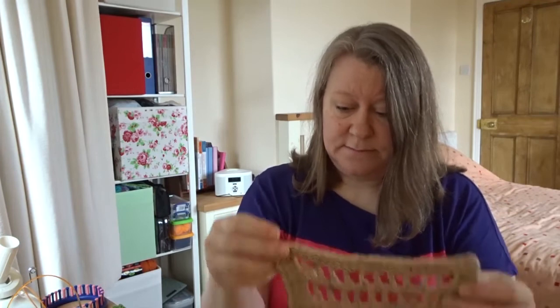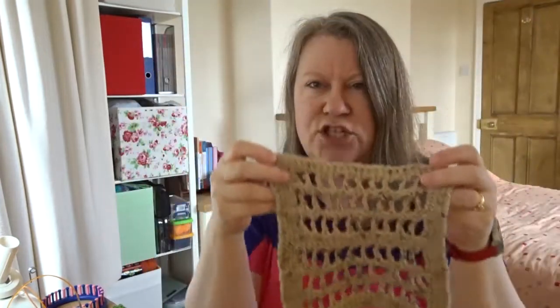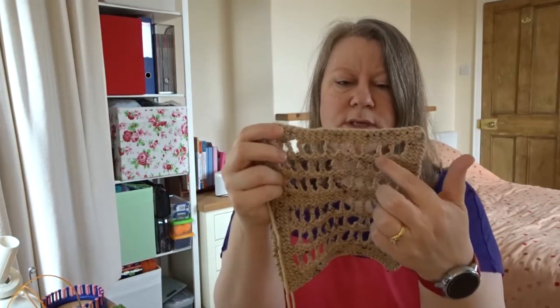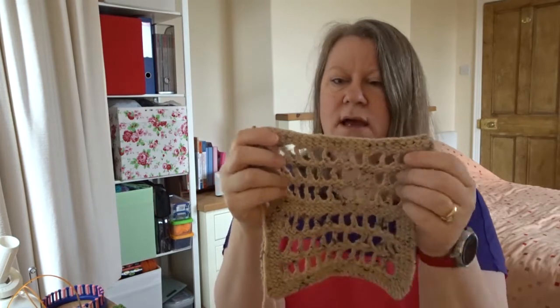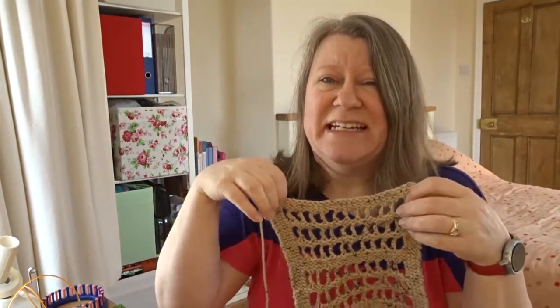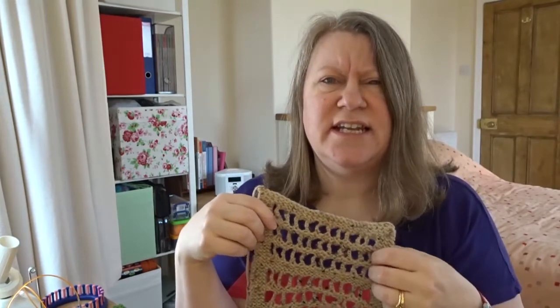I nearly didn't do this square because I don't like the look of it — it's ugly — but I am so glad I did. This is chain lace stitch. The reason I'm glad I did it was because the technique — going up, down, down, up, down, up — I would never have known how to do that if I'd never done this square. I was so impressed, but I still don't like the look of it. It's such an amazing teaching tool though.